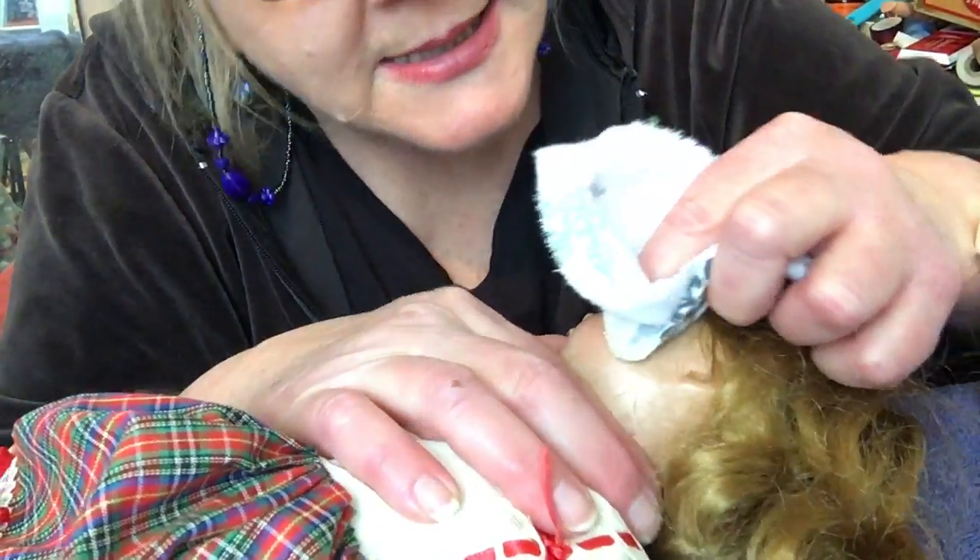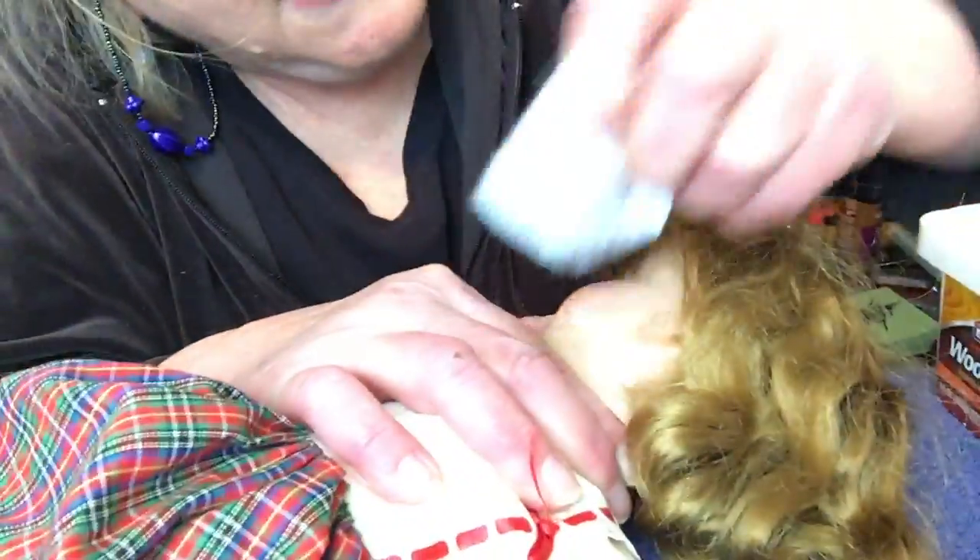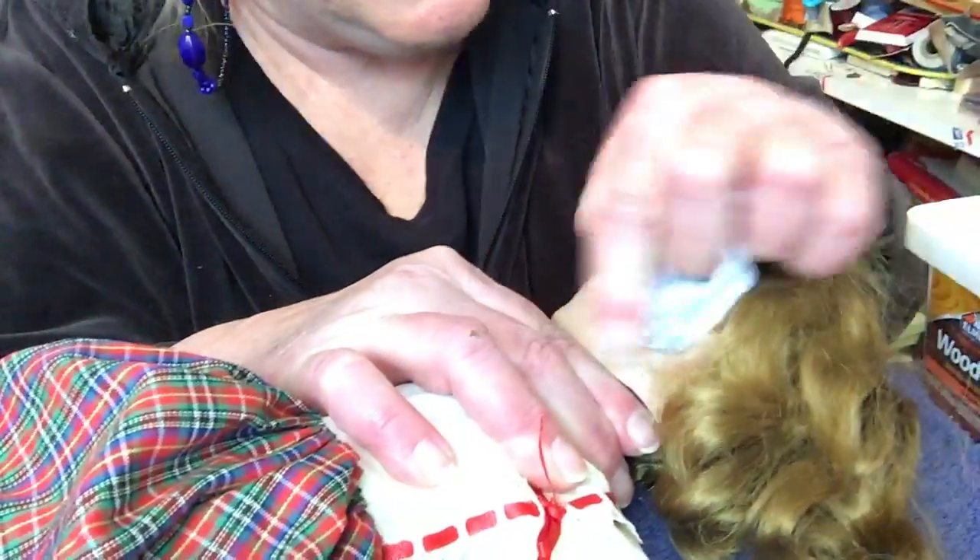Let me show you how quickly it works. I've already done one cheek, but here's the before on this side. You take a soft cloth — I have torn a rag. If your wood filler gets dried out you can spritz it with water, and then you go like this.